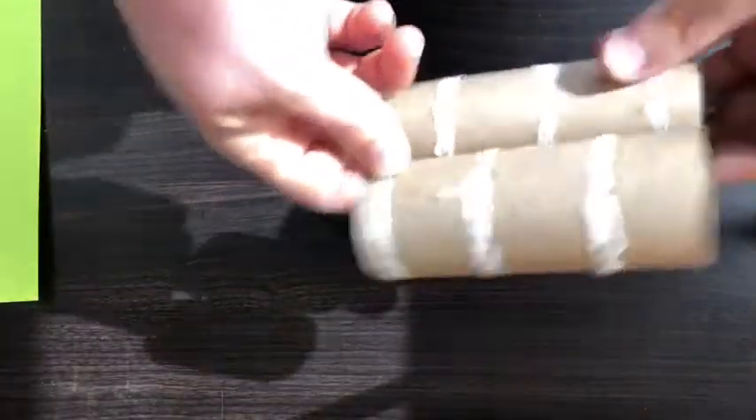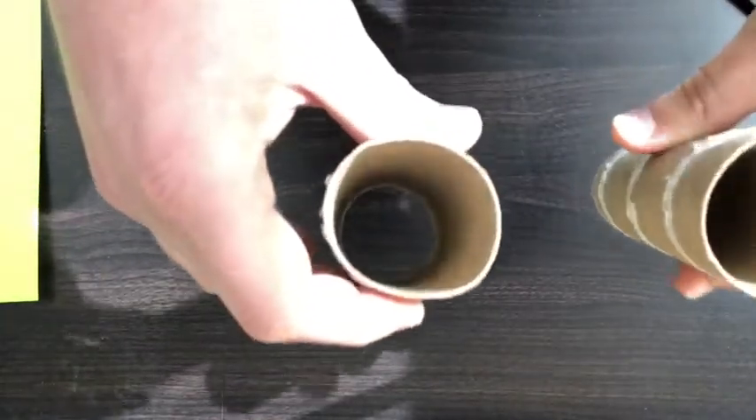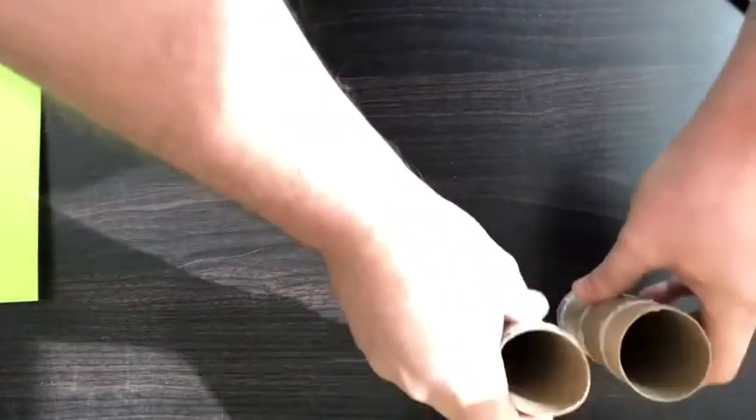Binoculars are one of our favorite things to make here at Chino Hills State Park. To get started, you are going to need two cardboard tubes — either two paper towel tubes, two toilet paper tubes, or one paper towel tube cut in half.